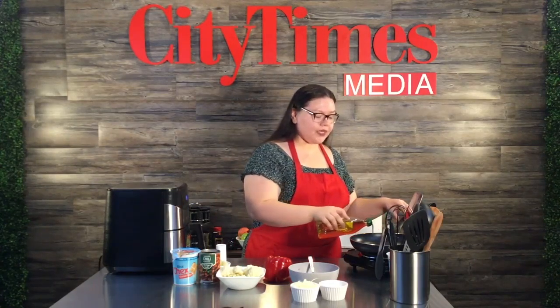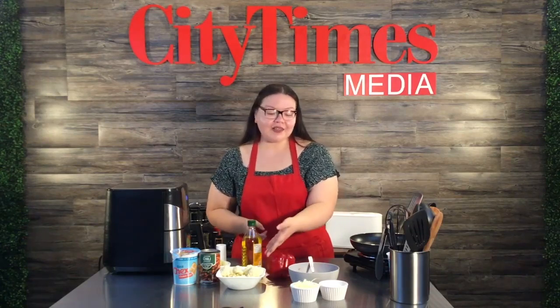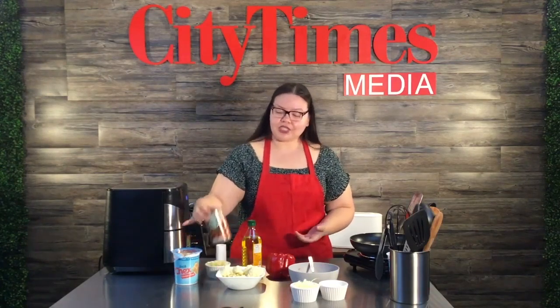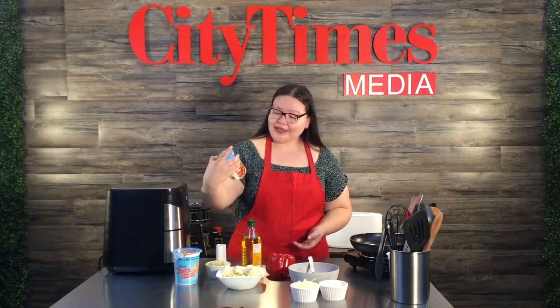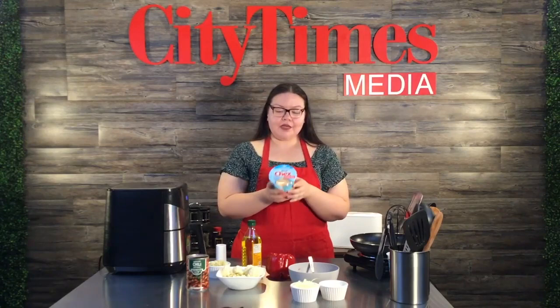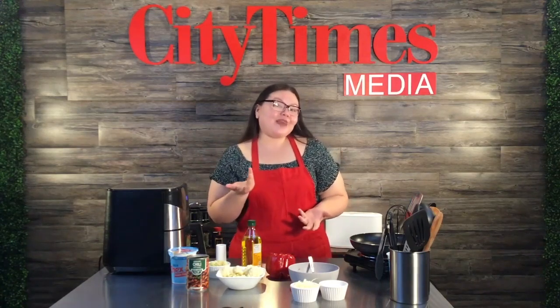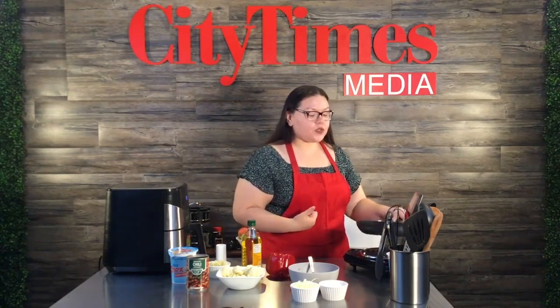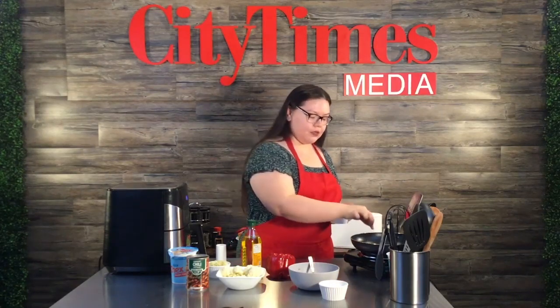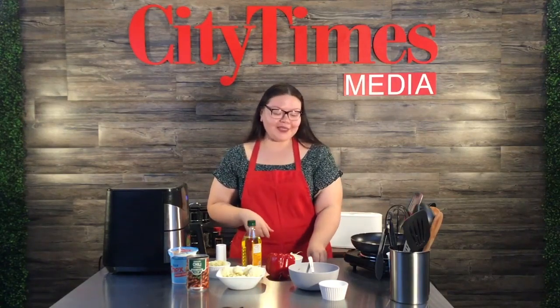I'm gonna start off with some oil in our pan. We're gonna sauté our vegetables — we're stuffing the pepper with onions, cauliflower, garlic, and vegetarian chili that has a lot of veggies and beans. Then we'll top it off with some Chex mix, but you can use breadcrumbs or cheese. We're gonna let the oil heat up — once it starts bubbling a little bit, you'll know it's ready.